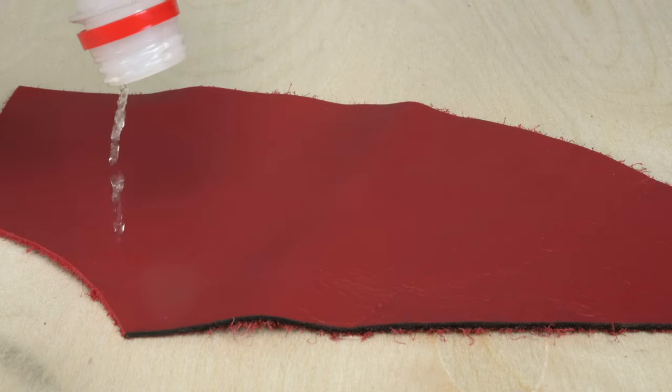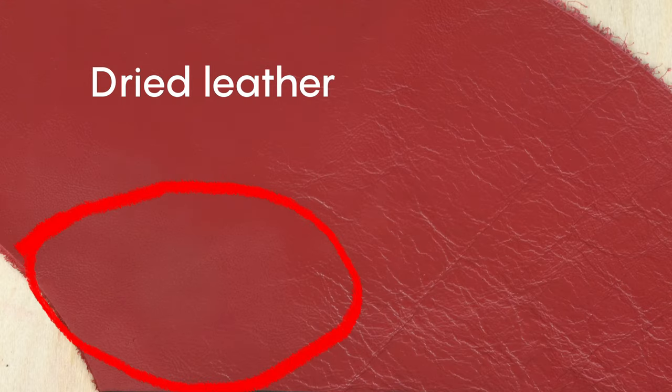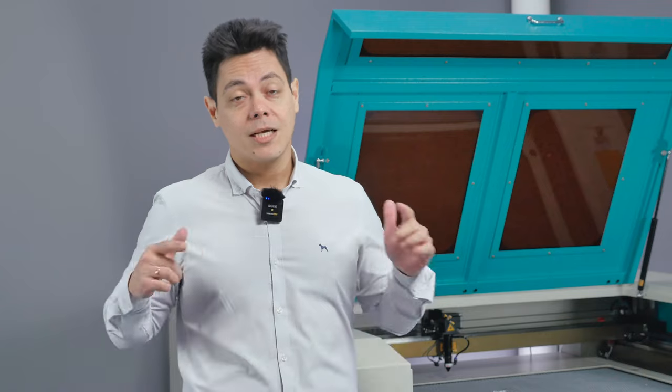Do not use alcohol-based cleaners as alcohol dries the leather and spoils the quality. Choose whichever method you prefer to get rid of carbon deposits. Thank you for watching — my name is Anthony and this is Wattsan. See you in the next video.